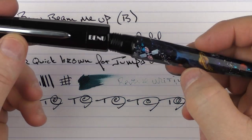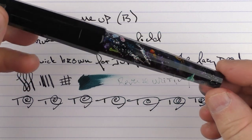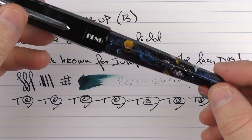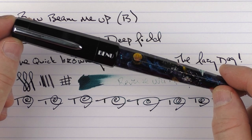So there we have the Bennu Beam Me Up. This is one of my favorite pens of theirs with these artistic elements — I think it's something reasonably priced and well worth checking out. Until next time, thanks for watching, and I'll talk to you later.